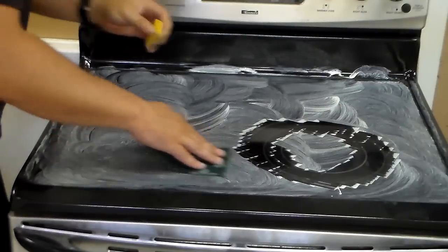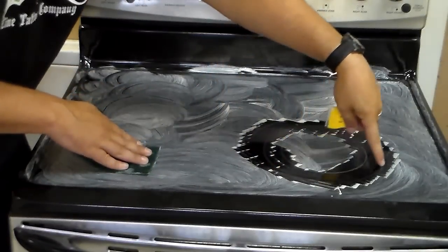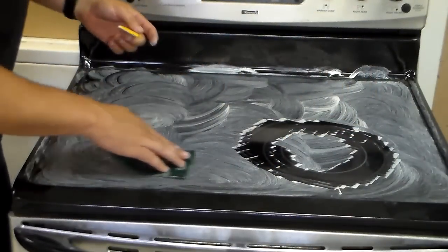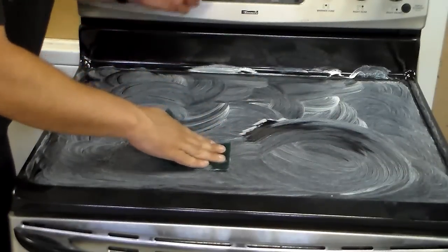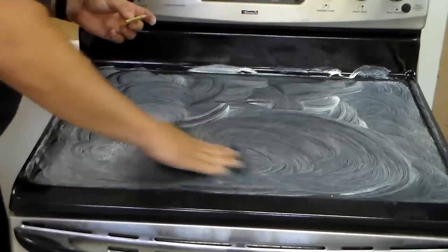And no, you're not going to scratch off the white lines that outline your burners and stuff. I've done this a thousand times and I've never scraped one off, so I don't think you're going to have to worry about that.